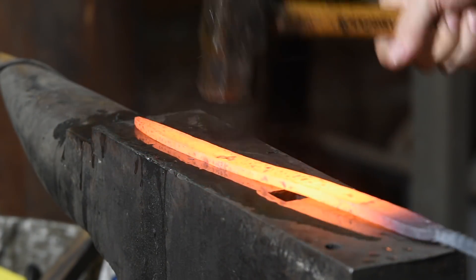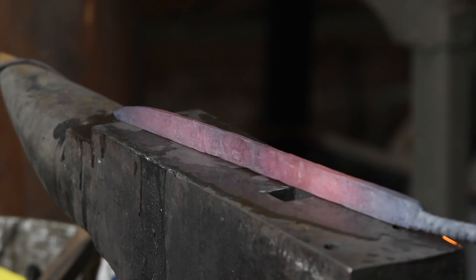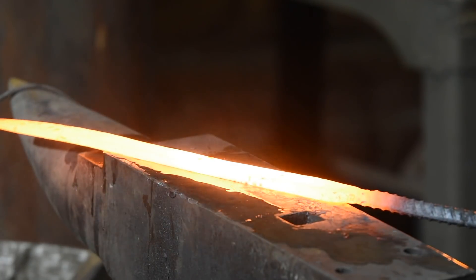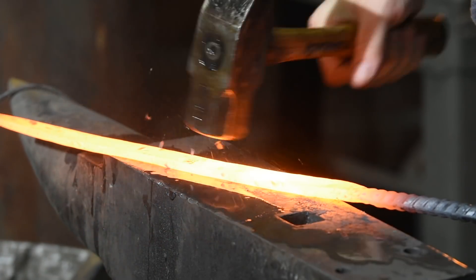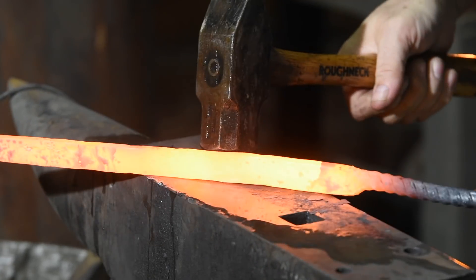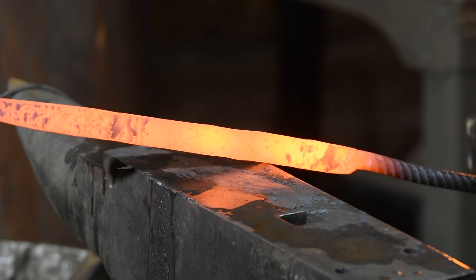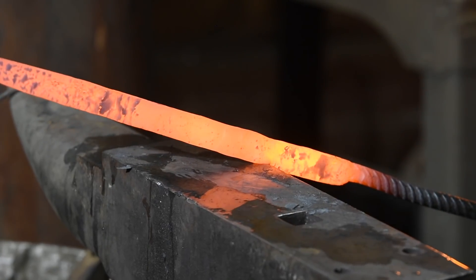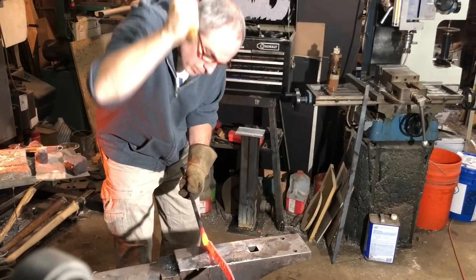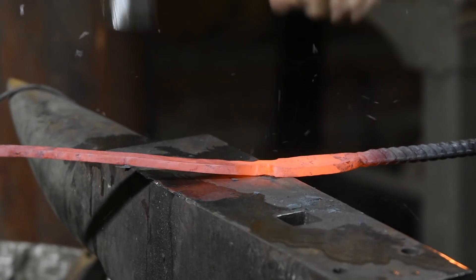Forging the preform looks fairly simple-minded — what you end up with looks sort of like a crowbar. There's no edge on it, no bevel. But actually, this part of the process has to be done very particularly, building in all the correct tapers and proportions. If you don't, it's impossible to impose the correct geometry when you go to bevel the blade in the next phase of forging. I'm leaving the bar attached to the welded handle because forging a blade with tongs is always a bit of a pain in the neck — tongs are just never as secure as holding something directly. Later I'll have to hot-cut the bar free and use tongs, but I'm just not there yet.